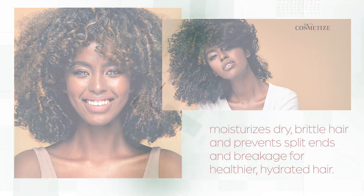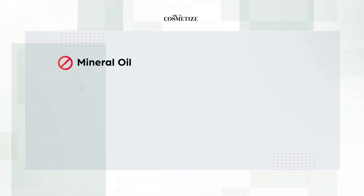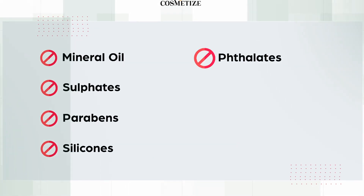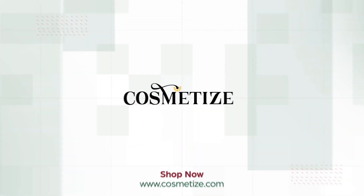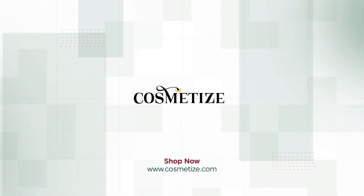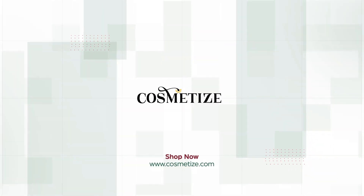This product has no mineral oil, sulfates, parabens, silicones, phthalates, gluten, paraffin, or propylene. Explore the Cantu Shea Butter range collection and shop for the product at Cosmetise UK.